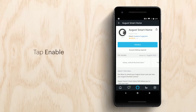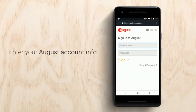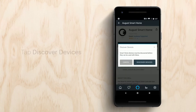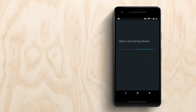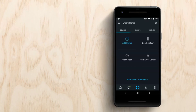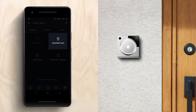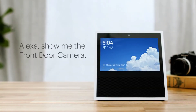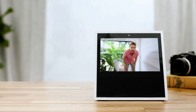To set up, tap Enable and enter your August account information. Once you are logged in, tap Agree to link accounts. Now that you are successfully linked, tap Discover Devices. If you have an August doorbell cam, you can sync it with Amazon Echo Show so you can ask Alexa to show you the front door cam.